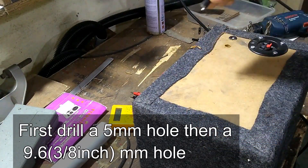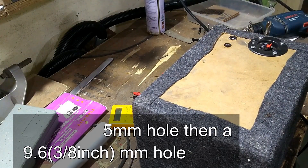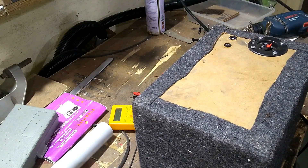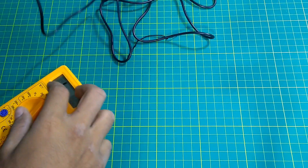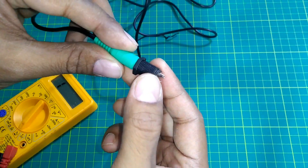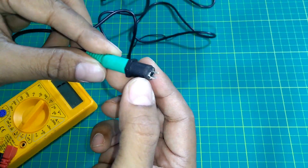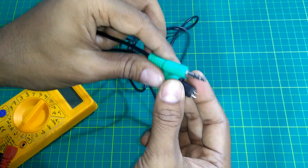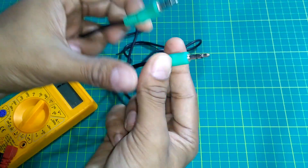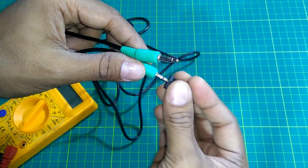It fits in nicely and easily. Now I have an AUX input as well. I need to find out which one is the ground pin in the 3.5mm socket, so I plug in a male-to-male 3.5mm AUX cable.